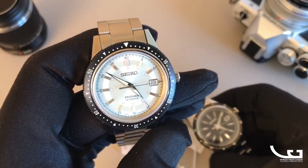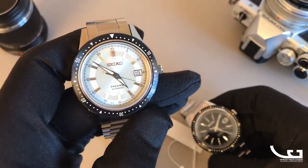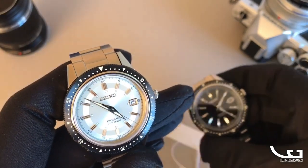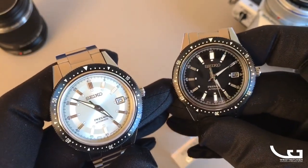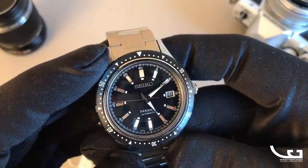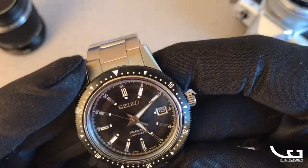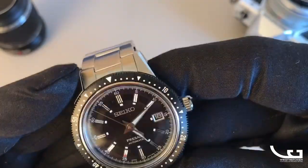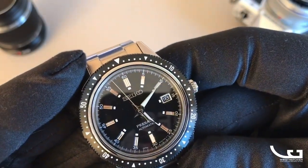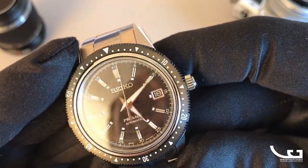This is the champagne version — a silvery champagne color which is the picture-perfect recreation of the original. Then you have the black version, and they also have a green version. This is a very nice variation on the design. Starting with the dial, it has classic Seiko Delta or Dauphin hands with Super LumiBrite, which is the best lume in the business.